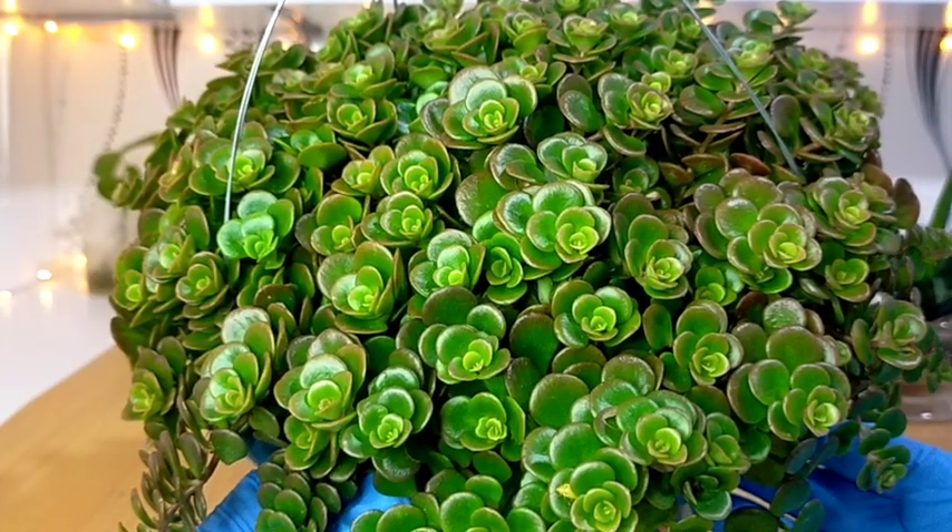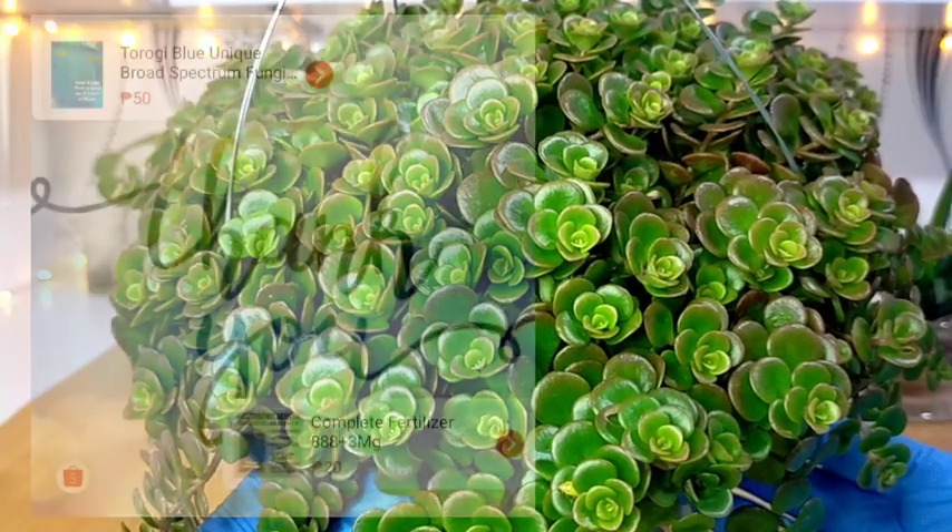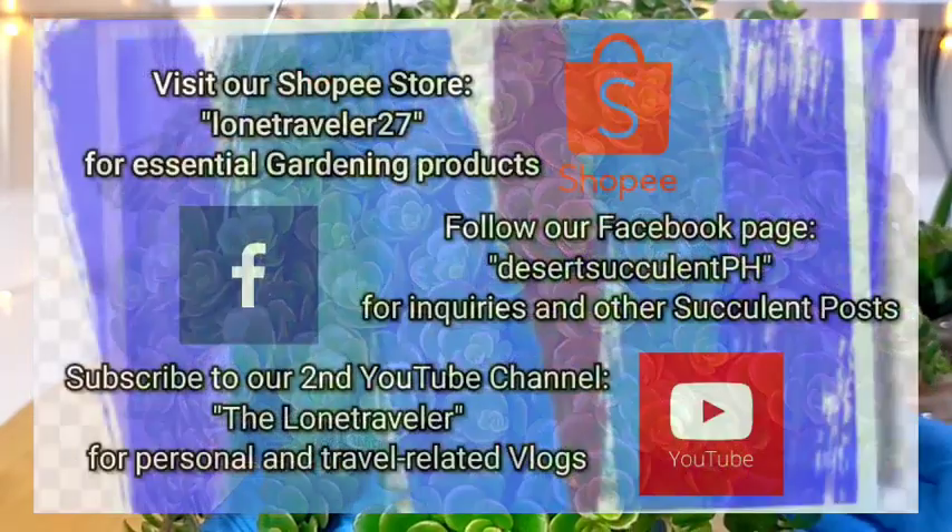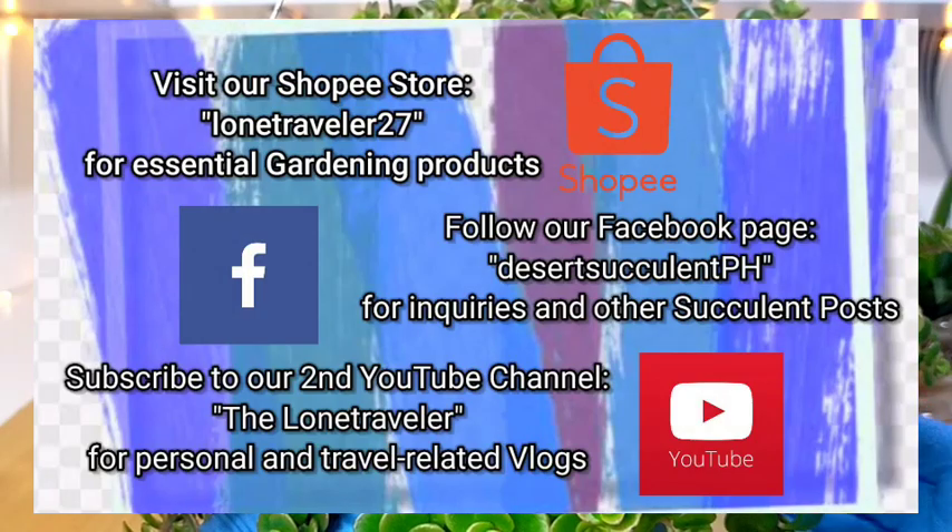And that's all for our Sedum Tundra Tornado. Thank you guys for watching. Don't forget to like and subscribe to our YouTube channel. You may also visit our Facebook page at Desert Succulent PH.